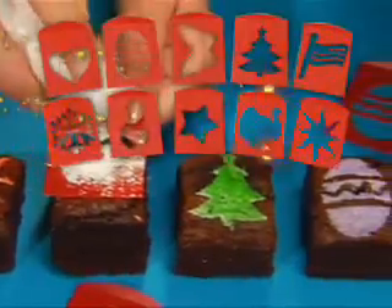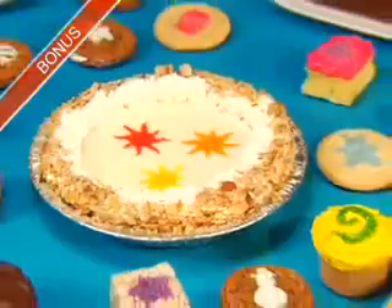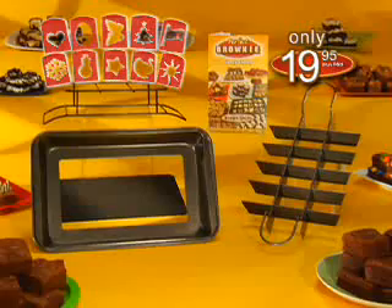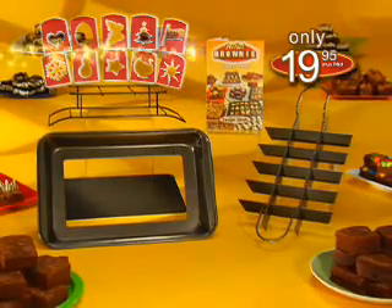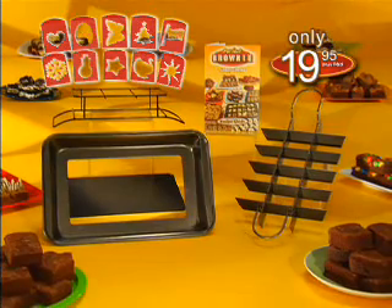But hold on! Smart shoppers receive these decorative stencils to make festive treats, like flags on the 4th of July, or transform any dessert into a work of art. Yours free! You get the complete Perfect Brownie Pan with divider, serving rack, 10 stencils, and recipe guide for only $19.95. Don't delay — order today!